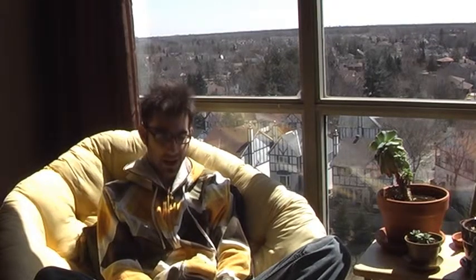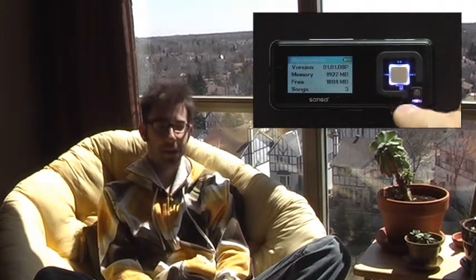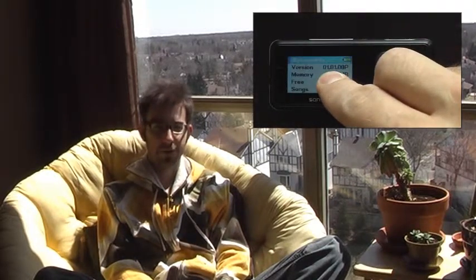First thing we need to do is figure out which version of hardware you have. To do that, turn on the player — I'm assuming you still have your old factory firmware on it. Once you get to your light blue background menu, go over to the settings option and press the center button. Then go down to system info, press the center button again, and look on the screen for where it says version near the top. If it starts with 01 dot, you're in business for Rockbox.